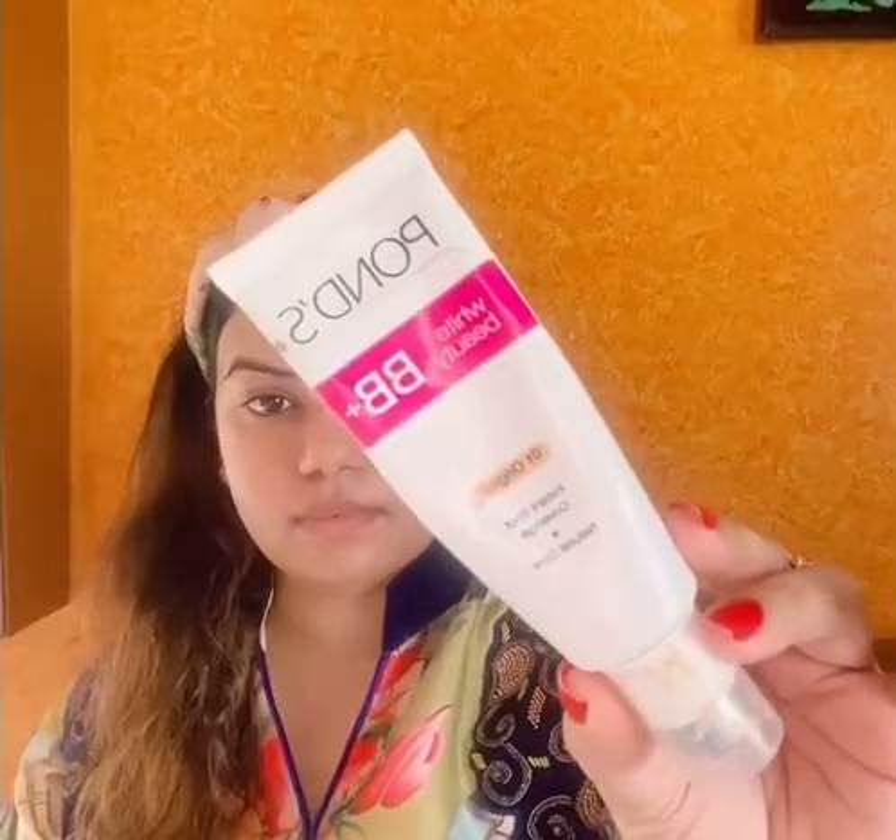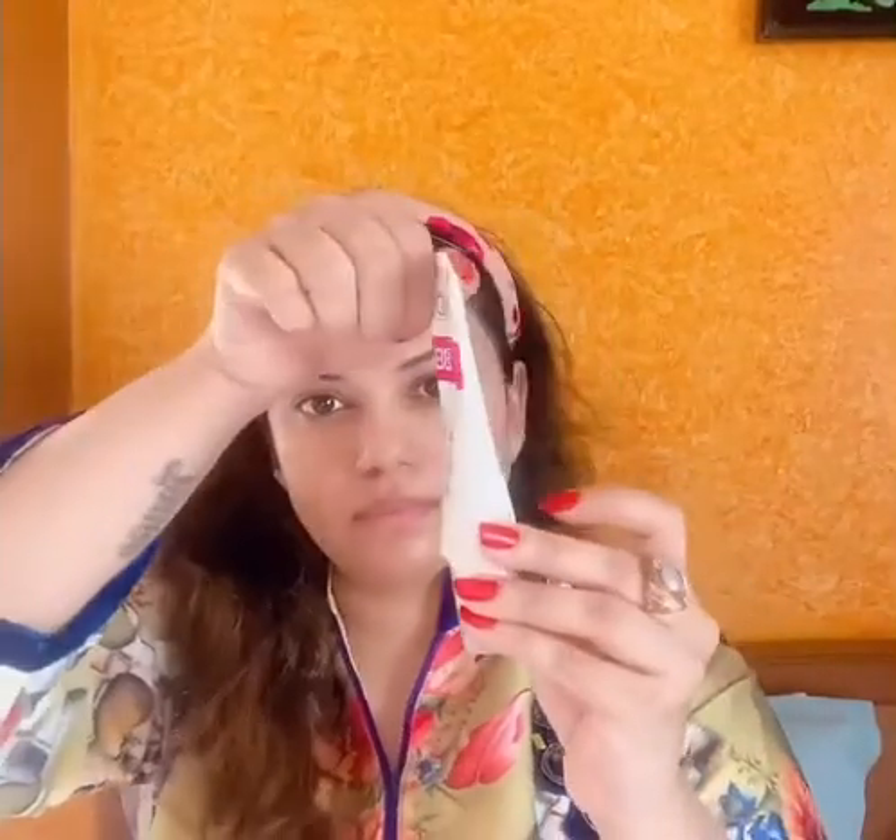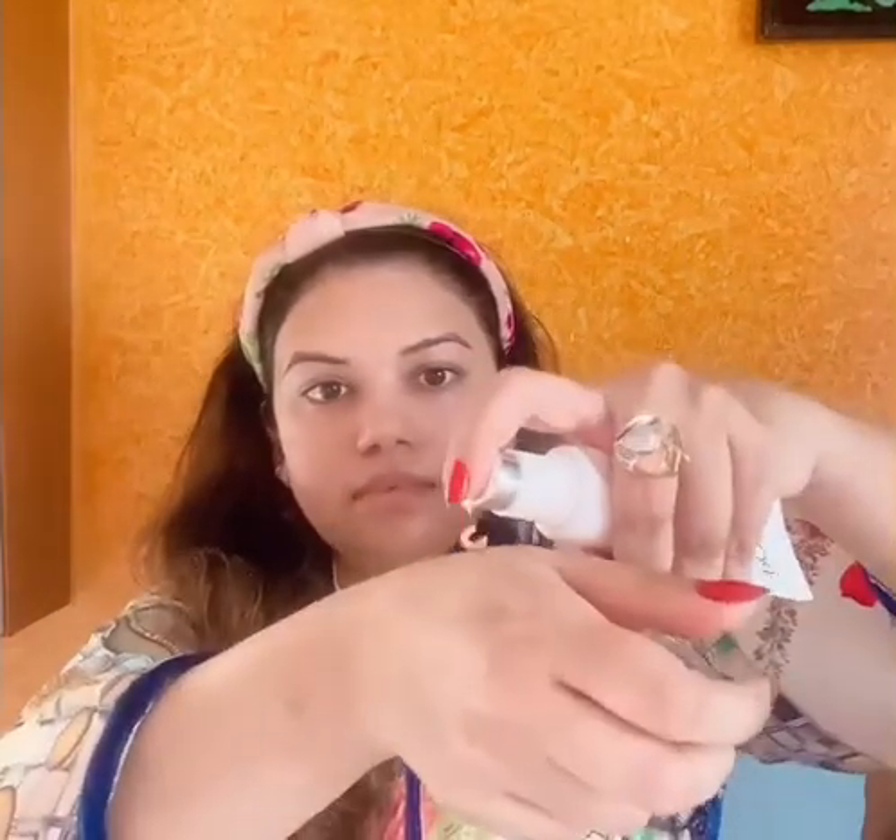So I'm directly gonna use the BB cream from the brand Pawns, which is an amazing BB cream with very good coverage — so you don't need foundation or anything after this. This BB cream is just perfect for people or girls who don't like using foundation on a daily basis. It has got good coverage and also stays for really long.